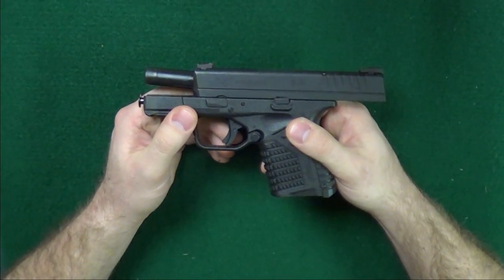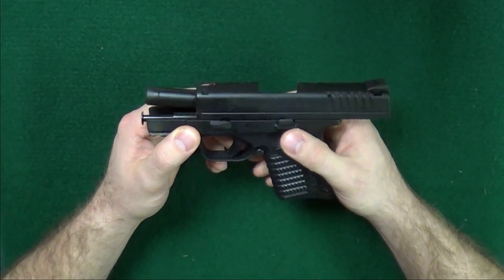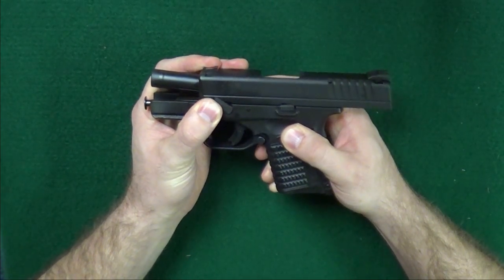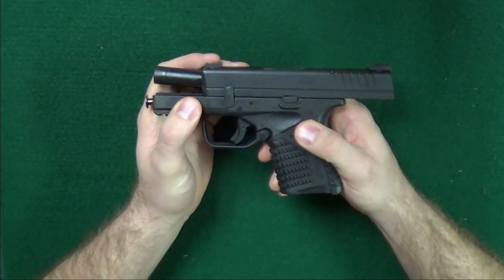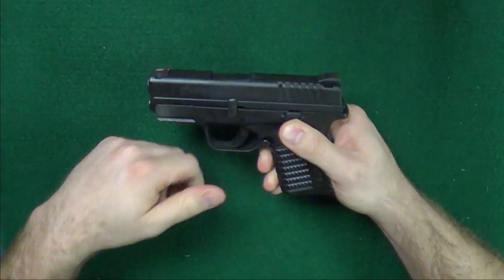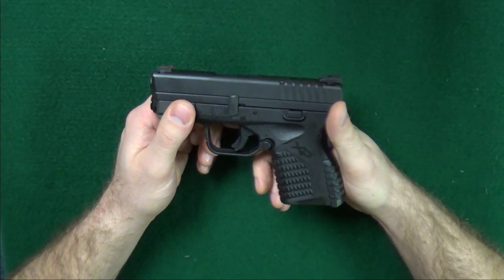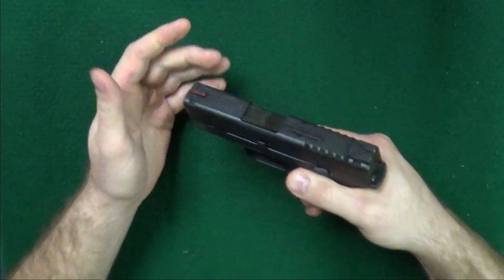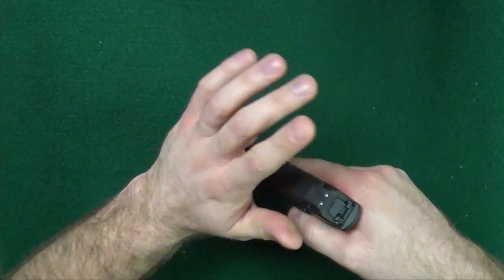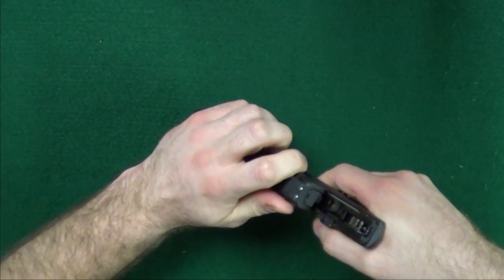One of the first steps is to pull the slide back. Once the slide is pulled back, unlock with the slide stop, rotate this lever upward like such. Then you release the slide forward, and when you pull this trigger — which you know is safe to do so now — the slide is going to be released. So point it down; I like to hold the top, point it in a safe direction, even though you know it's unloaded, pull that trigger, and it'll just slide off.